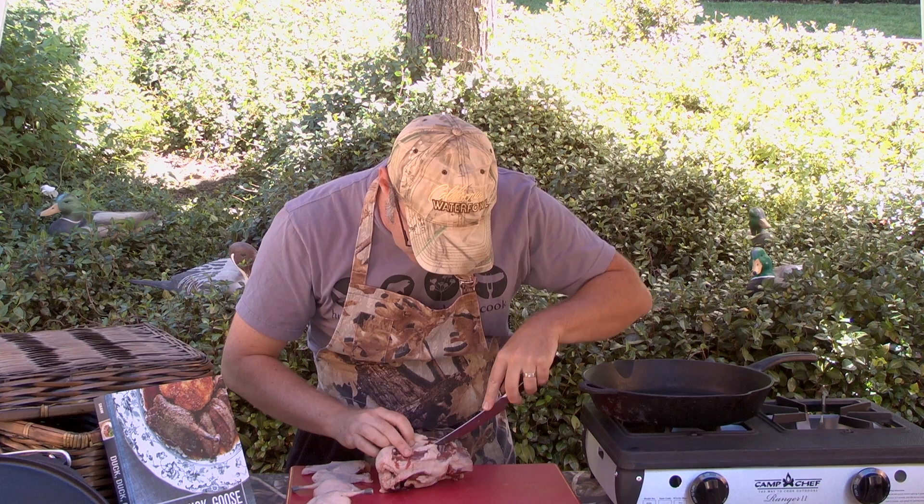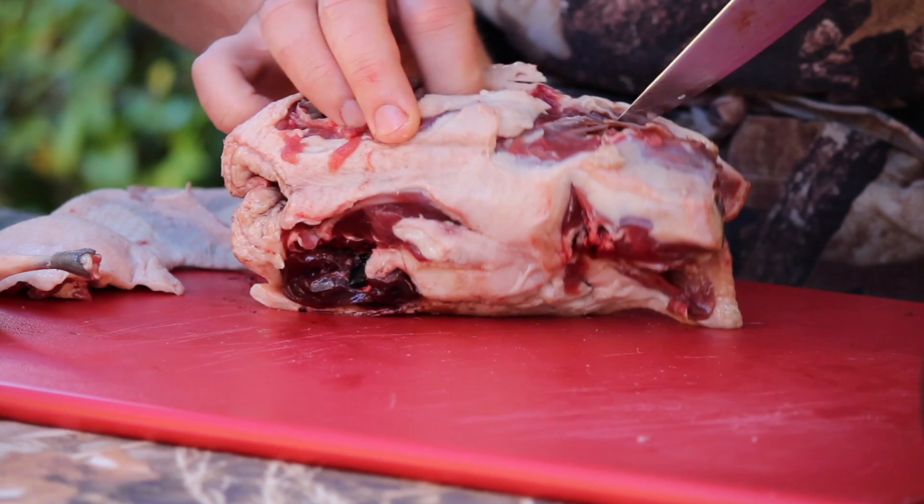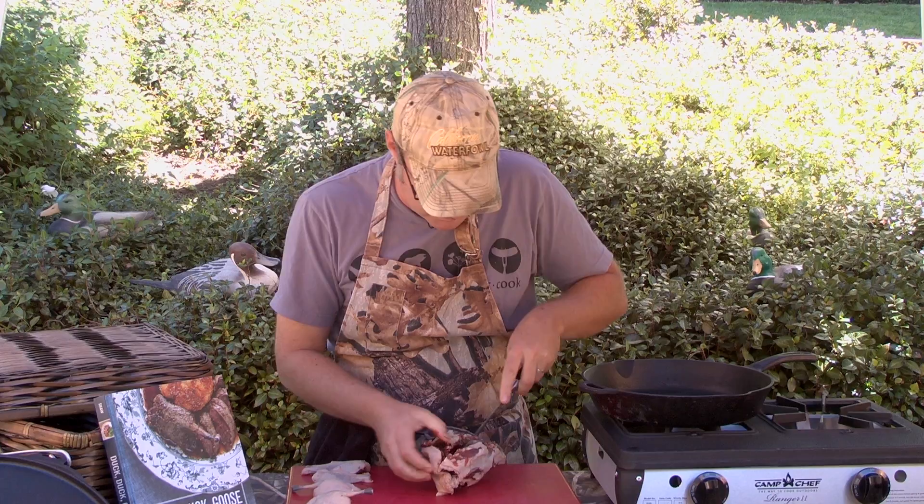So gentle strokes. You bring the knife in, and you want the point of the knife to be touching the keel bone. You're going to find that wishbone up on the front. Just cut in right towards it, and just slide the knife right alongside it.